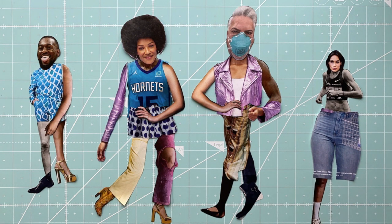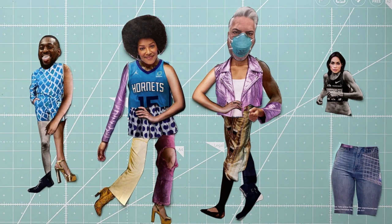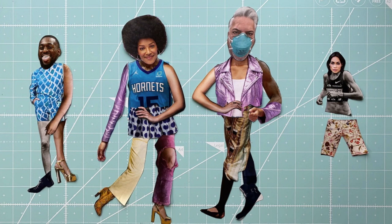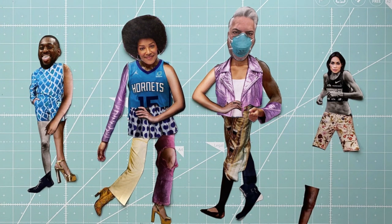Your assignment is to create at least four different characters. Each character should be made up of at least six different pieces, so keep changing the arms, hands, legs, feet, heads and torsos. You don't need to glue the characters together yet — just take a picture.